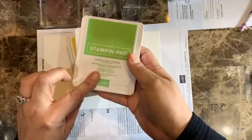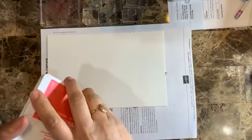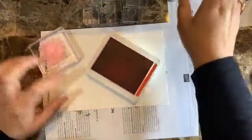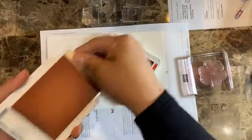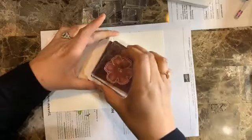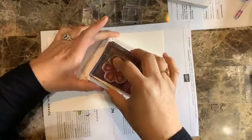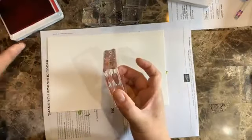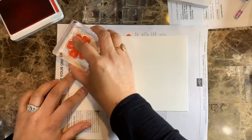The colors I'm going to be using are Poppy Parade, Daffodil Delight, Coastal Cabana, and Granny Apple Green. When doing my own pattern paper, I always start with the largest images first. Anytime I'm using a red, I put at least the first layer with a light color like Petal Pink so it doesn't stain too much — although in this case I'm stamping over and over, so it's still good but not as much.